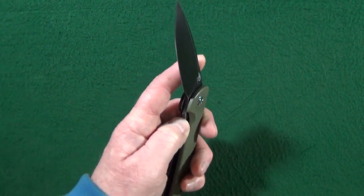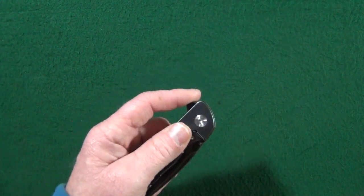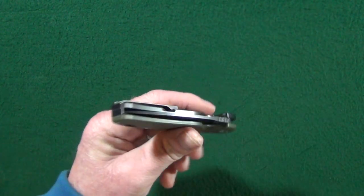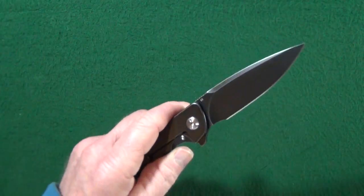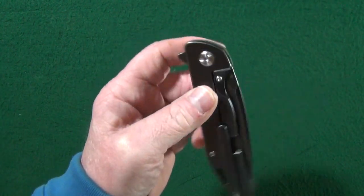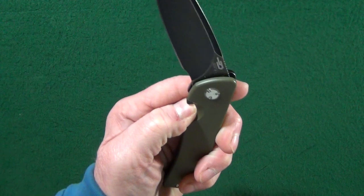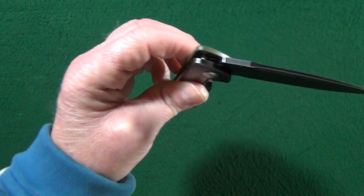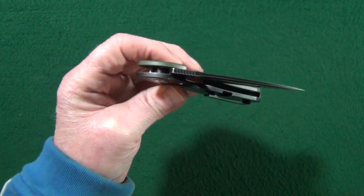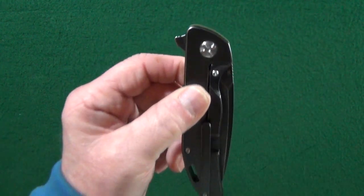Some of the other reasons this action is so good are the ball bearing pivot that the blade is riding on and the very, very strong detent. I've got it upside down, which makes it a heck of a lot easier to shake the blade loose — and I absolutely cannot do it. Closing this knife is just as good as opening. You can do that thumbnail closure, and check out that closing — it is dropping shut right out of the box.